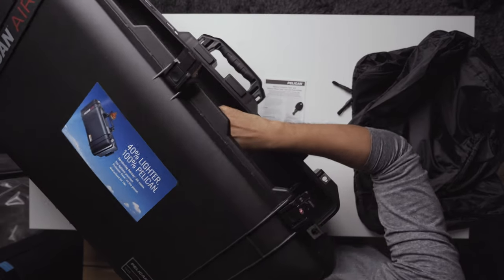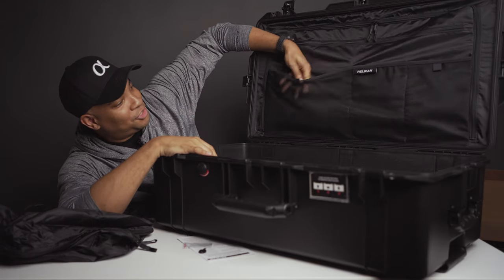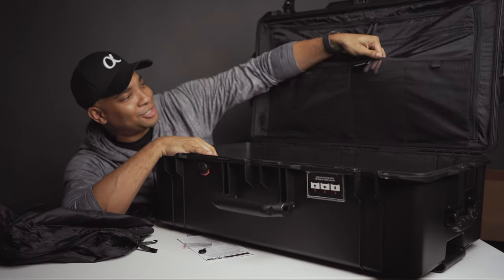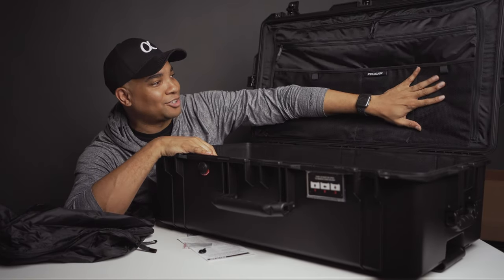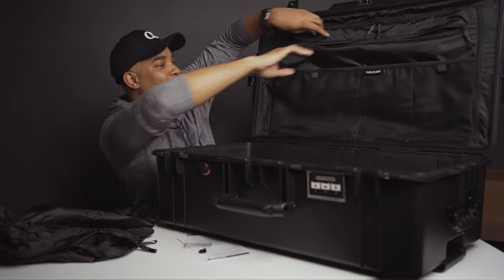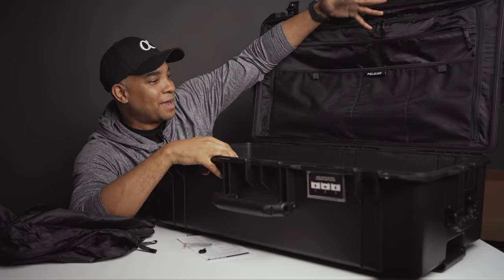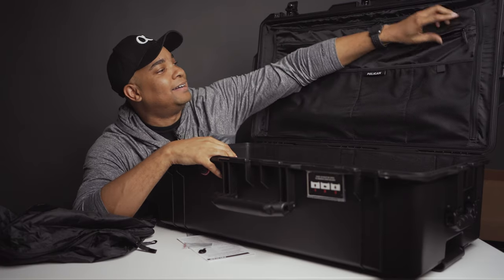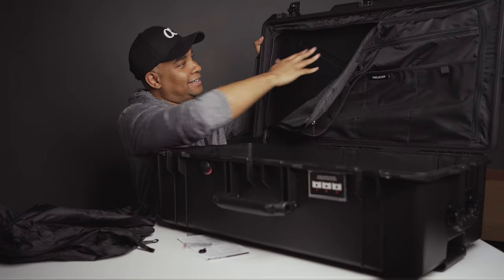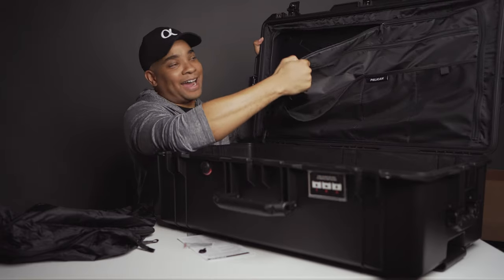Going inside, the lid organizer is pretty large. You get three mesh stretch pockets — one large and two small — which can hold batteries, chargers, cables, and that kind of stuff. You also get a large zip pocket area where you could put a laptop or flat documents. There's also a larger zip that exposes the top lid area where you can store additional items.